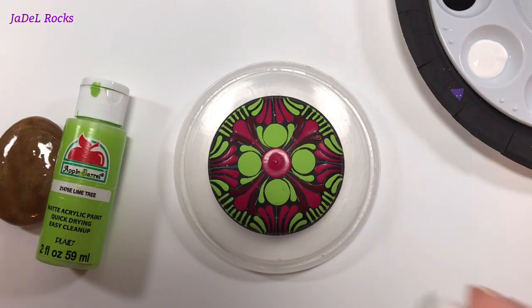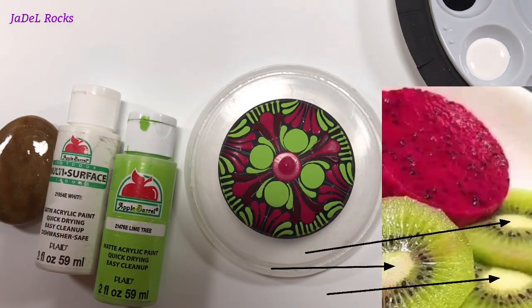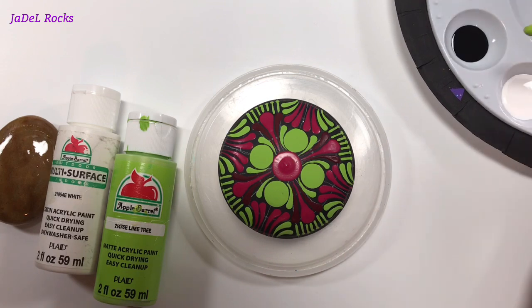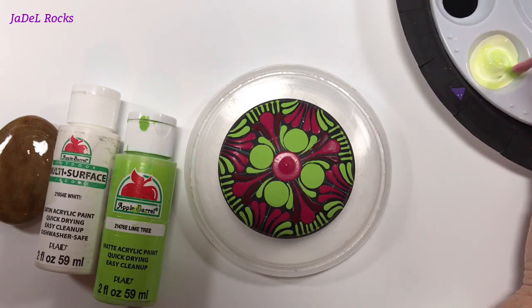Now I want to make the color that looks like the inside of a kiwi, so I'm going to start with this multi-surface white and I'm going to add a couple of dips of this lime tree. When I say a couple of dips, I mean a couple of dips of my stirring tool.